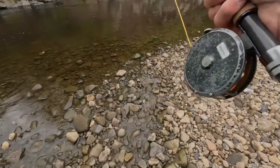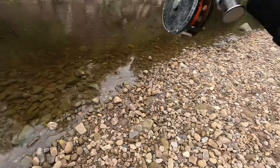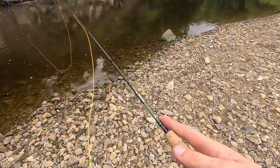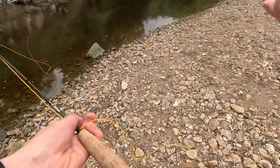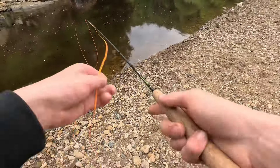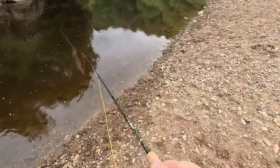Welcome back everyone. Today we're going to be doing a bit of natural fly fishing on a little river, some trout. I haven't done it in ages. The rod we're using is a 7'3", and I don't know the line I'm using, but we're just flicking in a little tiny dry fly — a white one. We'll see what we can do.